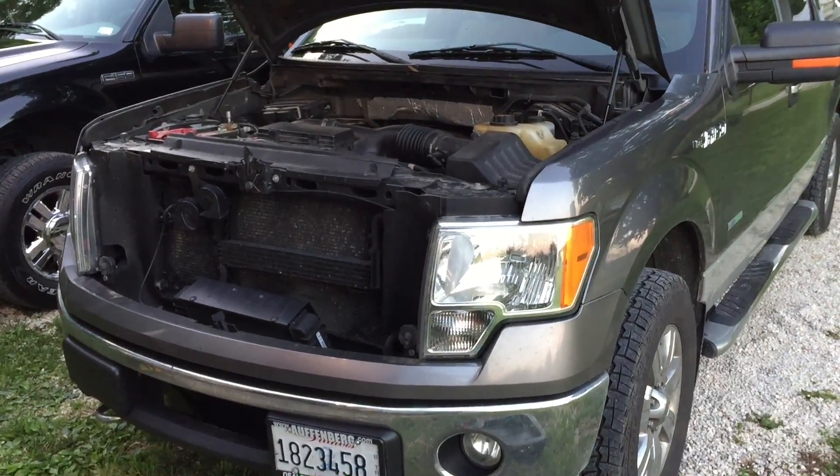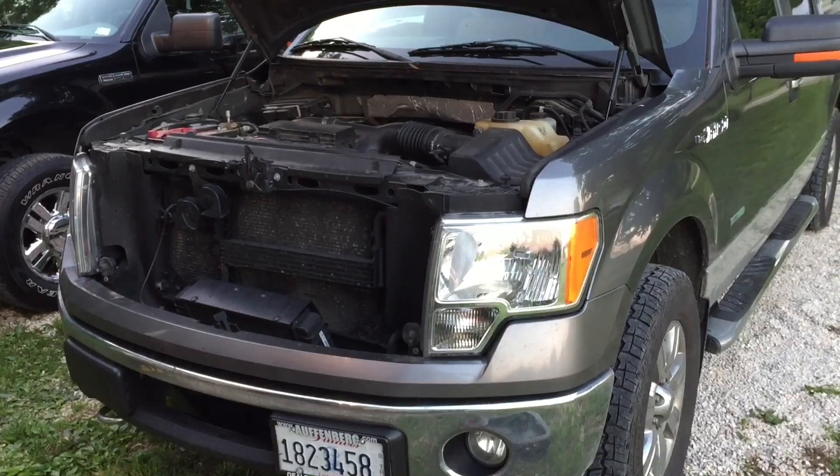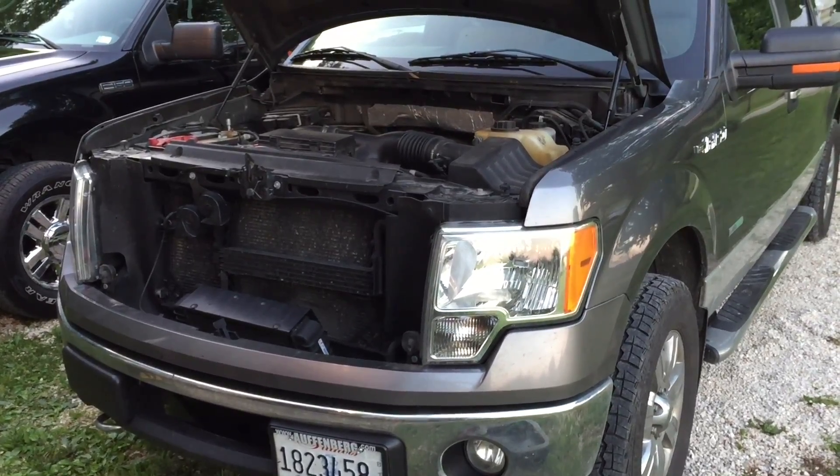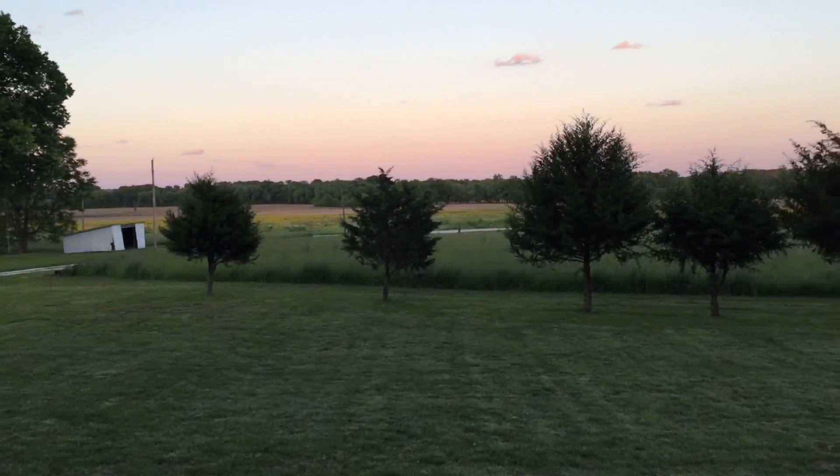Alright guys, got another EcoBoost video here for you. This is a friend of mine's truck who does a ton of driving — very easy highway driving speeds of like 50-55 miles an hour. We're out in rural Illinois here, right along the river, so it's very humid.